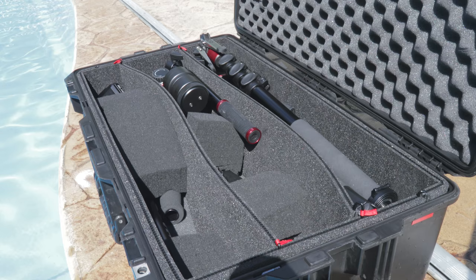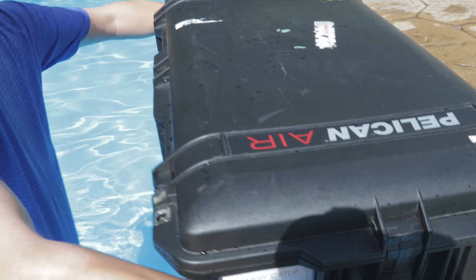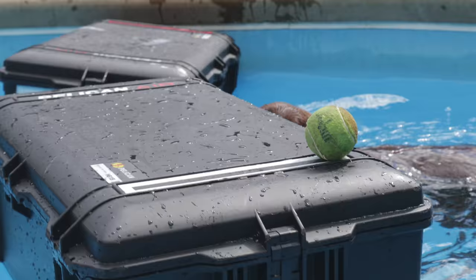When you buy these cases you have a lifetime warranty, which is really great especially at the price point you're paying. They are also airtight and watertight. To test this, I basically took my full case with 48 pounds worth of equipment, closed it up, and threw it into the pool. As you can see here, my brother was trying to sink it and he had no such luck.